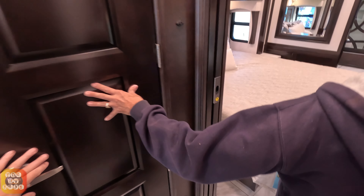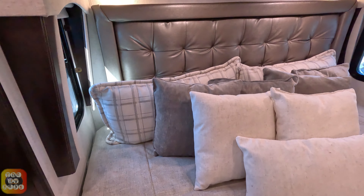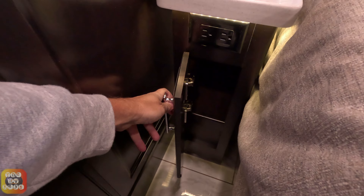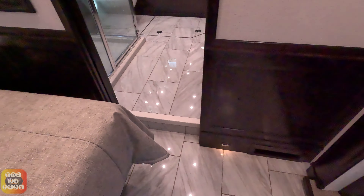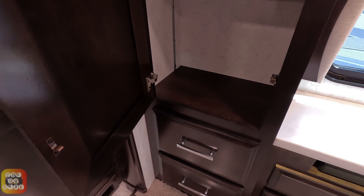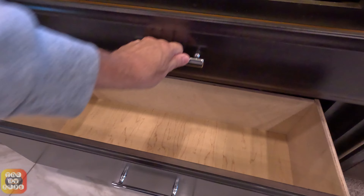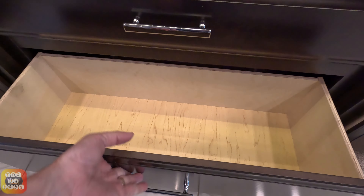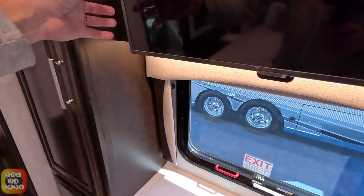We go through here to the normal king-size bed. Three overhead cabinets, very large pass-through storage up top. Power outlets on both sides of the bed. Right here we have two drawers — a big drawer and a little drawer. There's also a TV set. I don't think there's storage behind it, but I could be wrong.